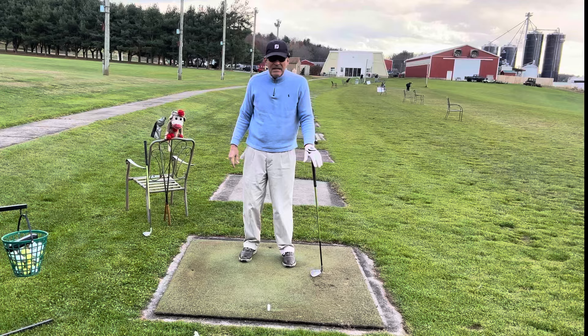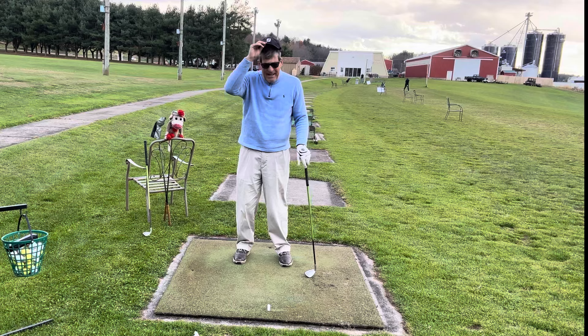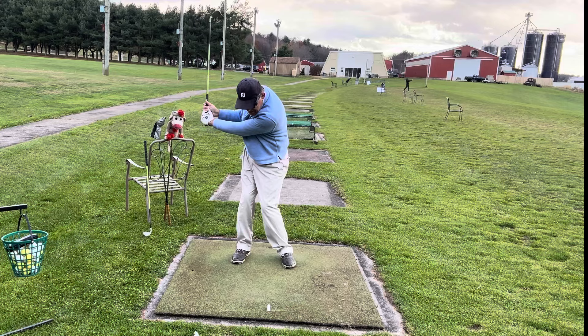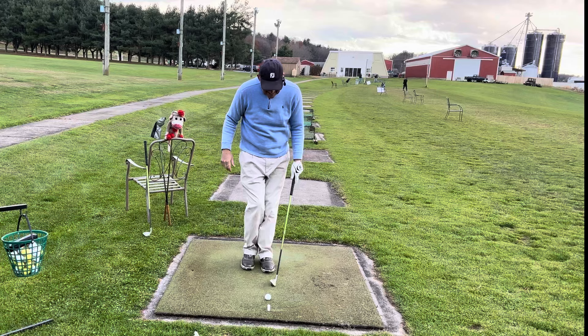Now, if you're a flexible 20-year-old, by all means go for it. Or if you're older and you're stretching your left arm and it's working — if it ain't broke, don't fix it. But a lot of people are trying for this imaginary stretch because they want to swing like a pro on TV, and they're just losing their downswing. Think in terms of swinging with your left shoulder.